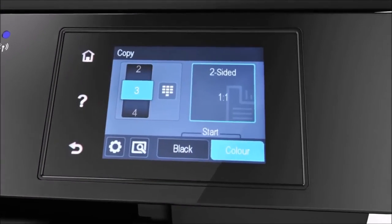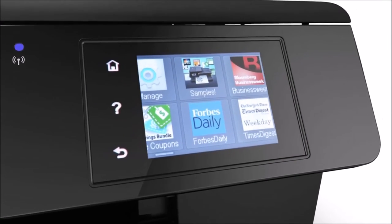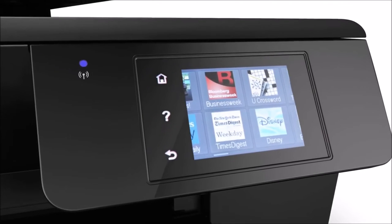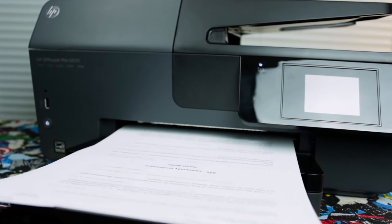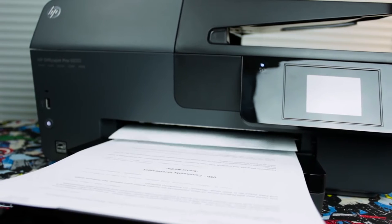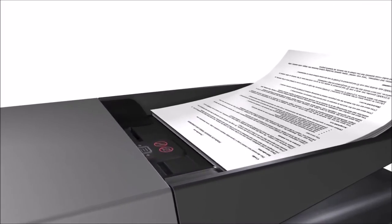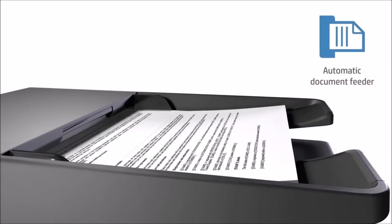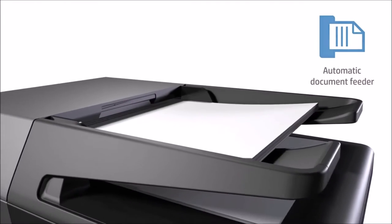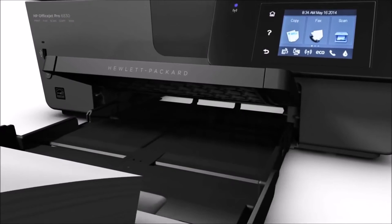The scan quality and output quality of copied documents are quite high, as it can deliver an output of a maximum of 1200 by 1200 dpi in case of black printing, and 4800 by 1200 optimized dpi in case of color printing. HP OfficeJet Pro 6830 comes with a spacious input paper tray that can hold 265 sheets of paper, and the output tray can hold 60 sheets of plain paper, which increases printing efficiency.